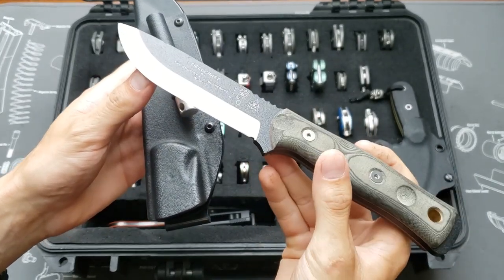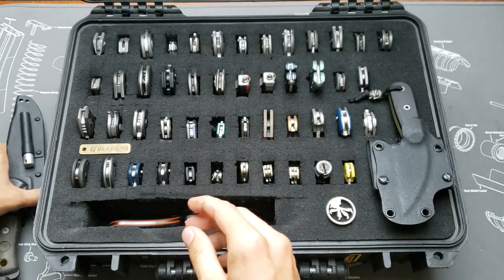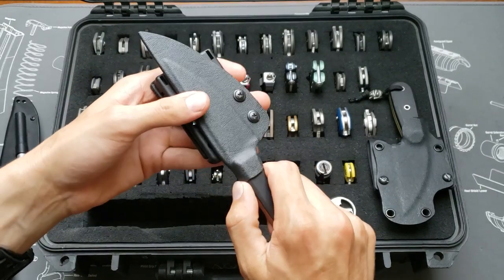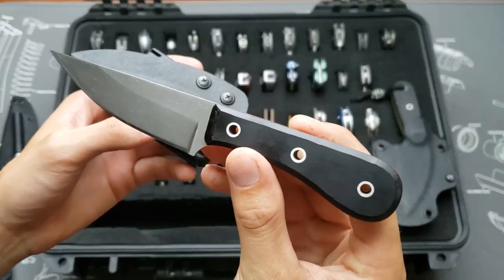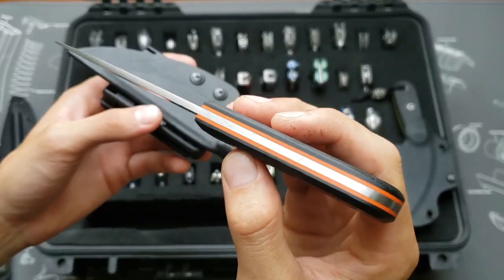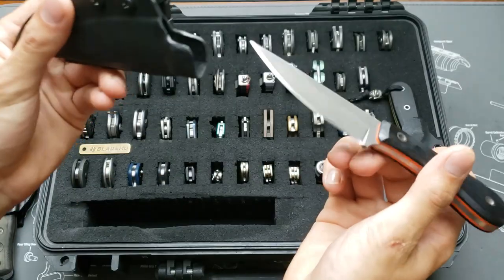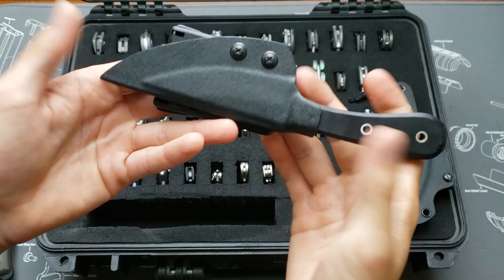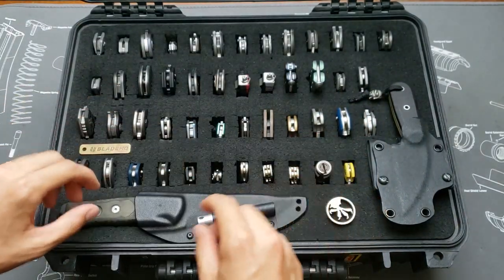1095 blade steel. Underneath it, another one made by me — this one's also 1080 steel, black micarta and orange G10 liners. This kydex sheath as well with the tech lock on it. Now on to the folders.